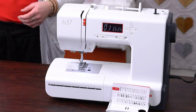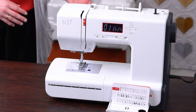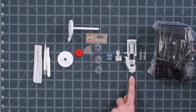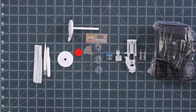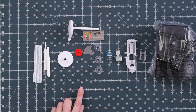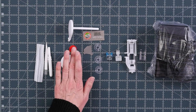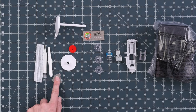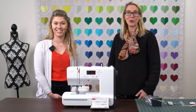We have great value with five additional presser feet: the zigzag foot on the machine, the satin stitch foot, buttonhole foot with slide, the zipper foot, and the button sew-on foot. You also have four bobbins — one comes in the machine — a package of assorted needles, a couple of spool discs, a spool pin felt, a second spool pin, a lint brush, T-screwdriver, seam ripper, spool net, and lint brush. And that, in a nutshell, is the Bernette 37.